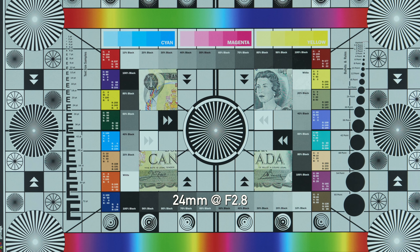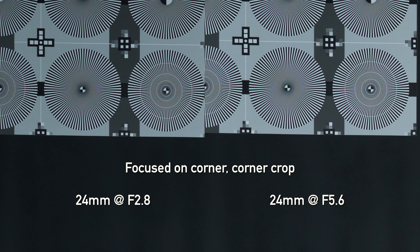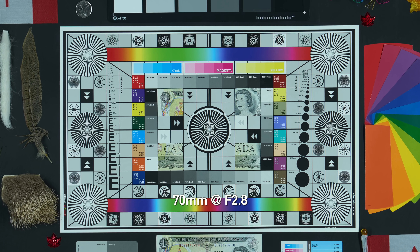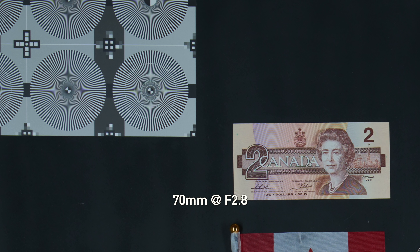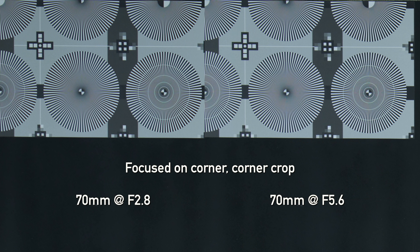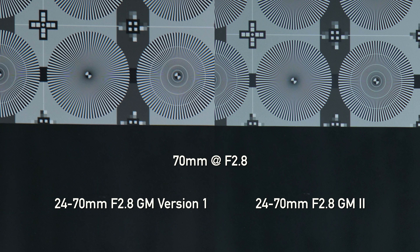How does the new G Master stack up in terms of sharpness? At 24mm, focused in the center wide open, it's pretty sharp, and it does improve when we stop down to f5.6. The corners at f2.8 do have a bit of softness — not bad — but stopping down to f5.6 very much improves that. At 70mm it's a pretty similar story — things are nice and crisp in the center wide open, and the corners at f2.8 are decent, with a little softness, but holding up well at f5.6 with pretty good sharpness all across the field. Compared to the old G Master, the old lens was very sharp wide open at 24mm, but at 70mm the corners kind of fell apart — and this new G Master absolutely improves on that. It also has better flare control, less ghosting, and better LoCA. Overall, the new lens is just a better optical performer in pretty much every way over the old G Master.